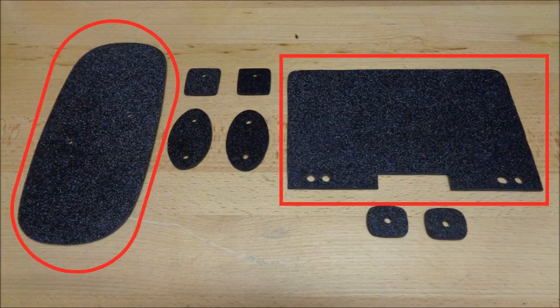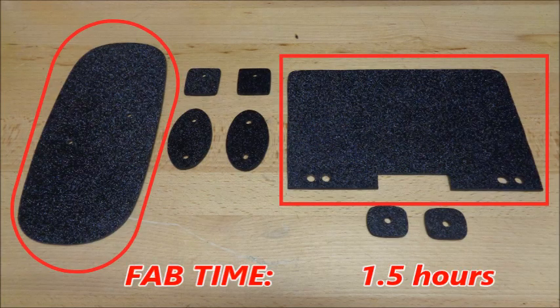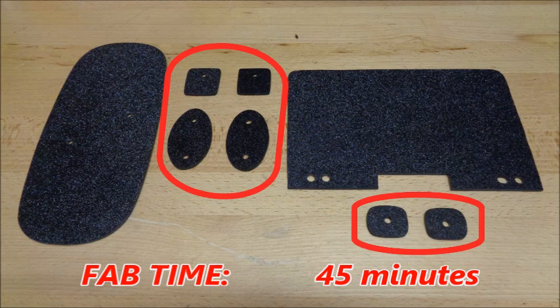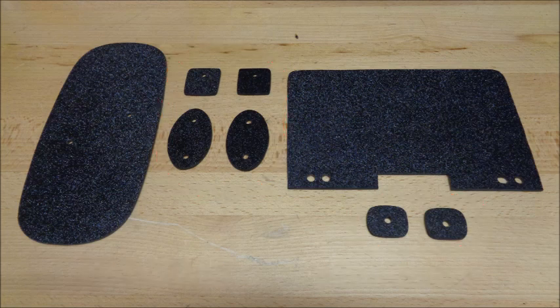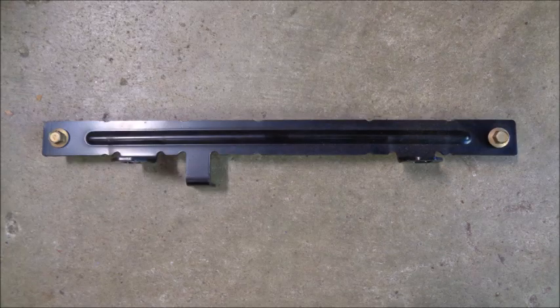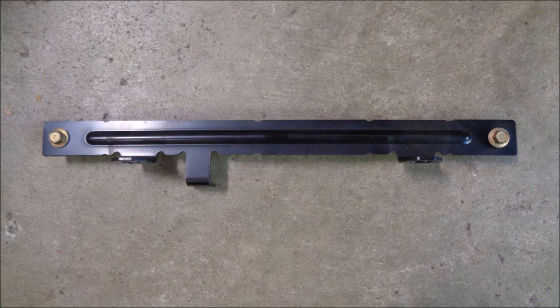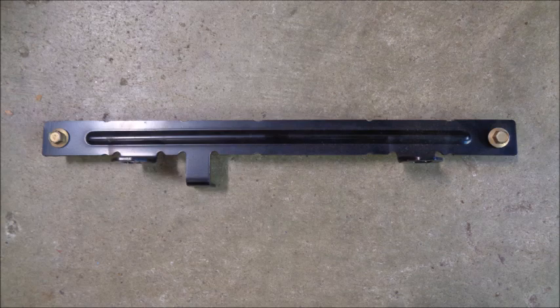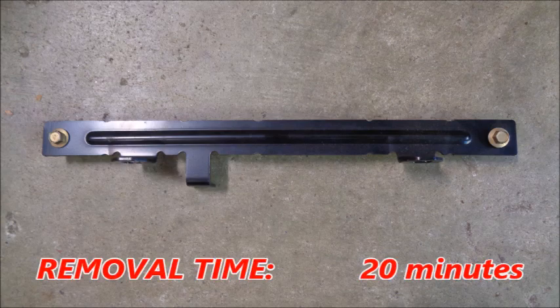The radio and dome light delete panels took about an hour and a half to make. The visor deletes and coat hook deletes took about 45 minutes. Once you have the deletes made, it only takes about 30 minutes to install them all. I removed the child safety seat mounting bracket from under the rear package tray — it weighs 12.25 ounces. Removing the child safety seat bracket takes about 20 minutes.